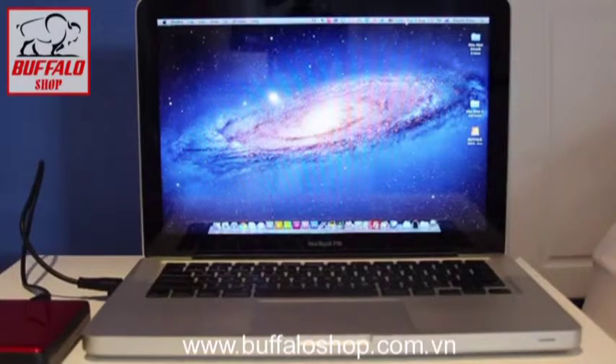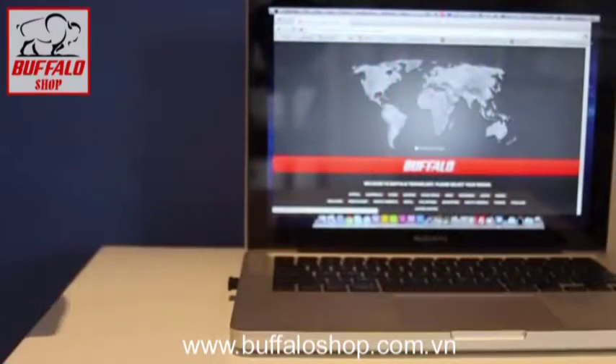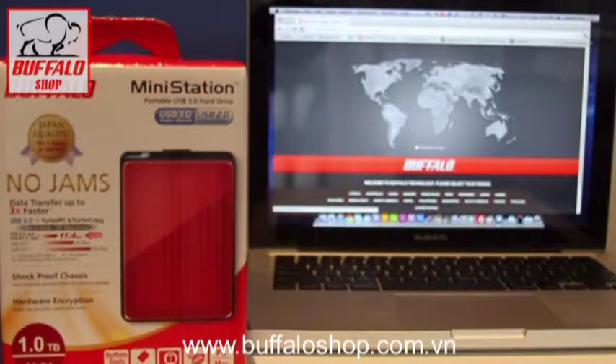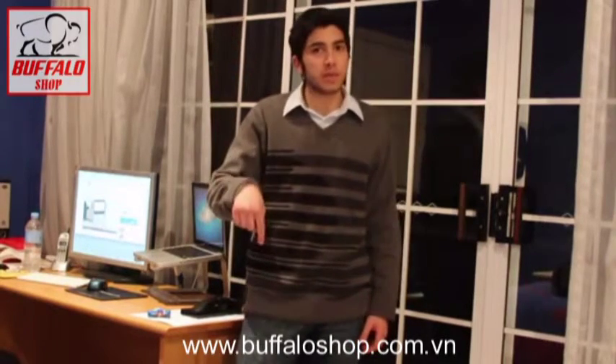You guys really should check this out. The Mini Station retails for around about 99 bucks. Go check it out at buffalotech.com. Thanks for watching, guys. Make sure to give this video a thumbs up to support the show, subscribe, and leave a comment below telling us what you think. Also, check back with us next episode as we'll be having a fantastic Buffalo giveaway.